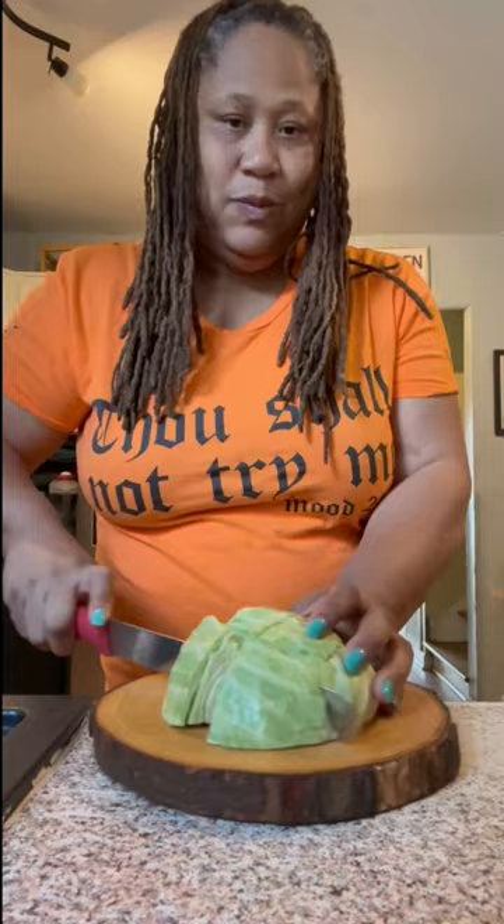Y'all ready for some good coleslaw? Now this ain't KFC, it's me Kal's, but damn it, it's better. Let me show y'all how to do it. First I cut up my cabbage, then I put it in my processor and process it up.